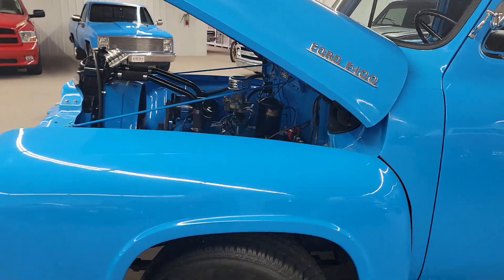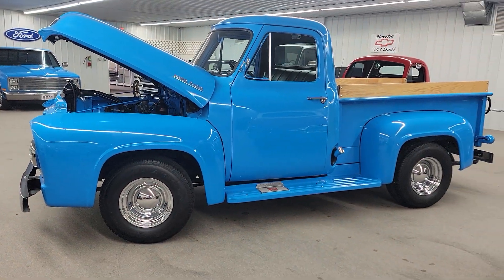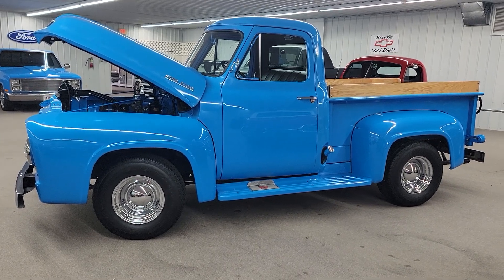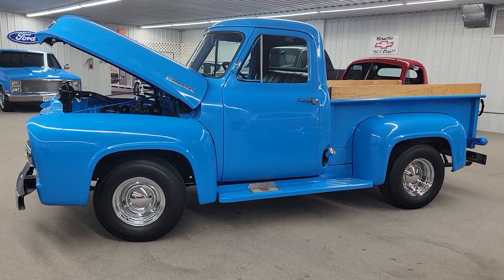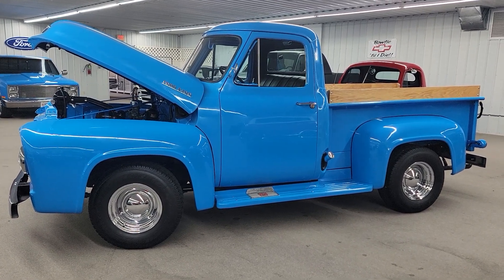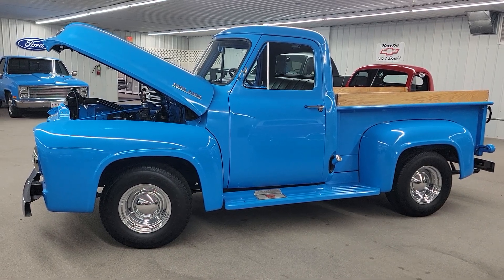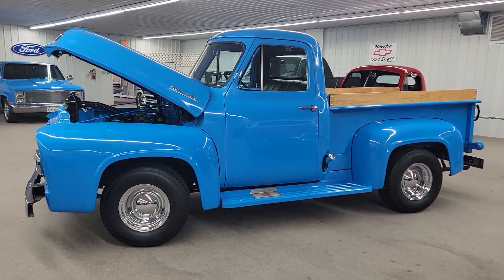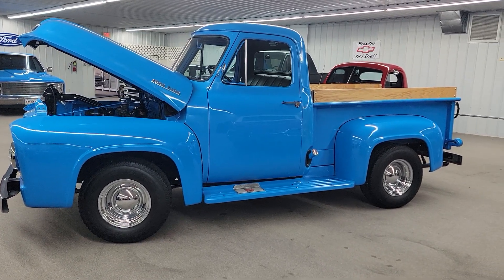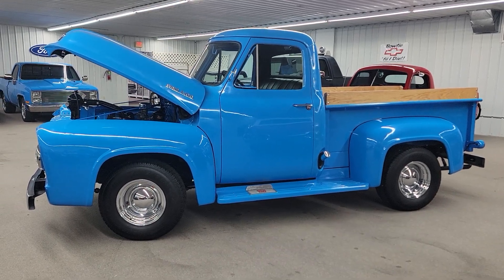We do have financing and great shipping options. Just give us a call at 618-336-5210. We'd love to show you this truck and see if we can work out a deal. You can go to vonsclassiccars.com to see many more pictures of the top, bottom, and underside of this truck. We're located 8 miles south of Nashville, Illinois on Highway 127, just about 50 miles east of St. Louis. Give us a call — thanks for checking out my video.